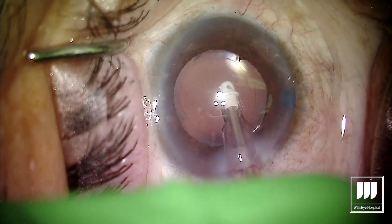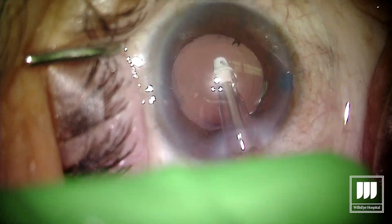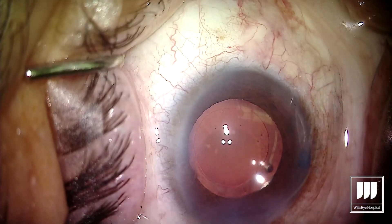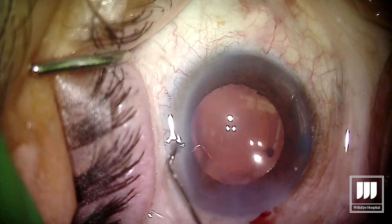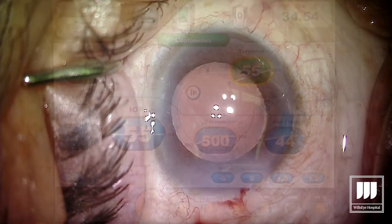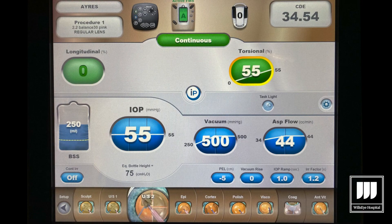Cortical cleanup is pretty much a snap with MyLube as well, even with mature lenses. All that's left now is to seal up the wounds. With our use of MyLube we've been able to increase our efficiency in the OR and decrease our energy use — as you can see here, we were able to remove this mature lens with a CDE under 35. Thanks so much for watching.